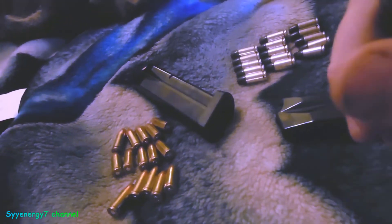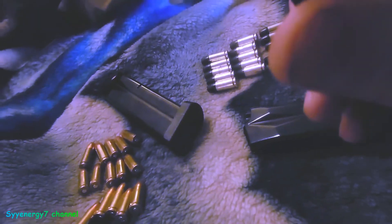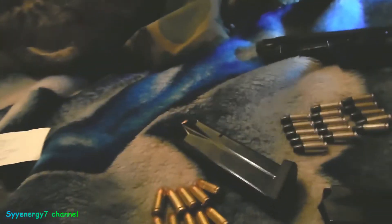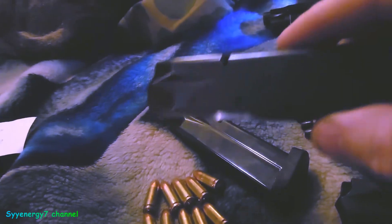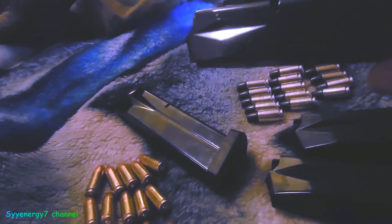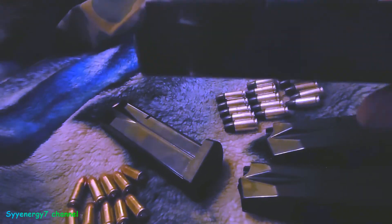As a quick update: the stock Beretta magazines do have a stronger spring than this aftermarket one — I do notice that. A stronger spring means the factory magazine would work better in adverse environments than the aftermarket one. The aftermarket works fine in normal conditions, but I don't intentionally trash my weapons out to test them. I watch the VSO channel for that kind of torture testing. A little bit of dirt is fine, but I'm not throwing them in the dirt and stepping on them.